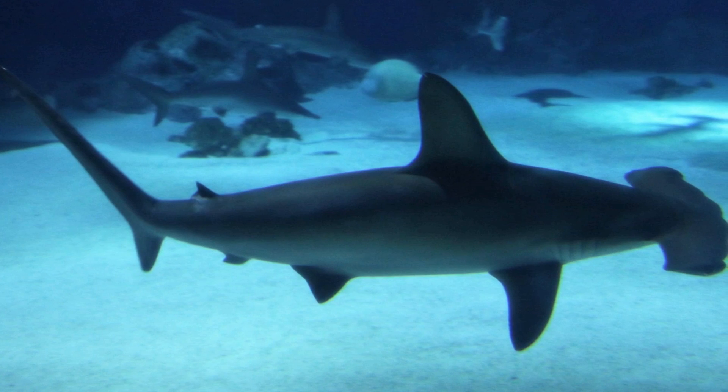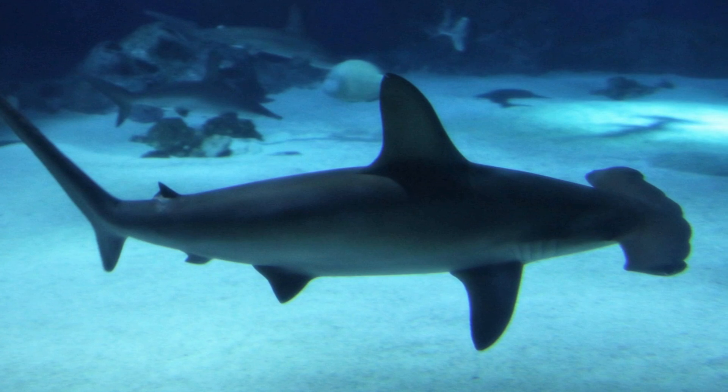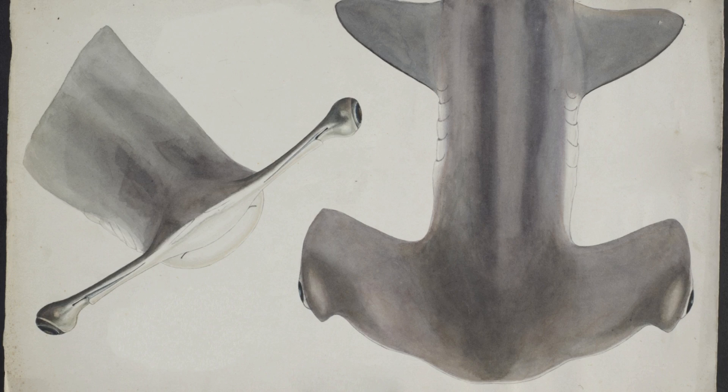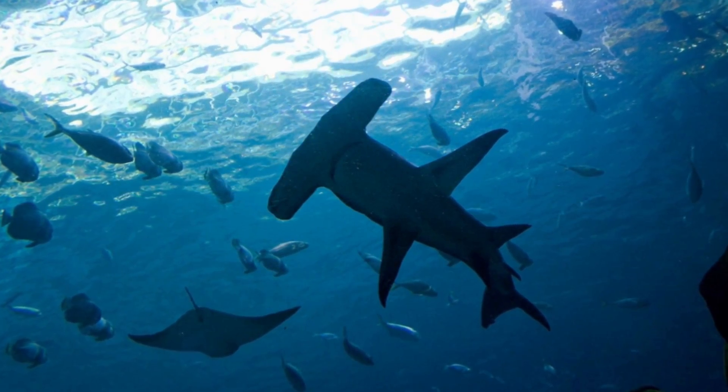The hammerhead's increased ampullae sensitivity helps it track down its favorite meal, stingrays, which are usually hidden under the sand. In addition, that funny wide head allows for very special placement of the eyes, which results in — as counterintuitive as it may seem — outstanding binocular vision. The position of the eyes also allows the sharks to see above and below them at all times.